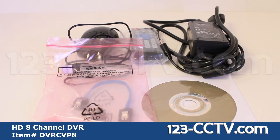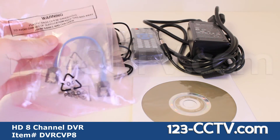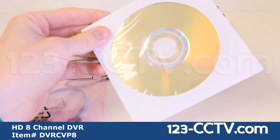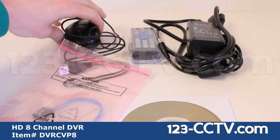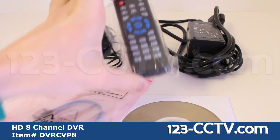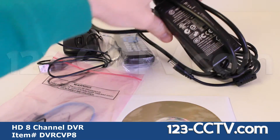The accessories included with this DVR are a SATA cable, a software disk, USB mouse, remote control, and the 12V power supply.